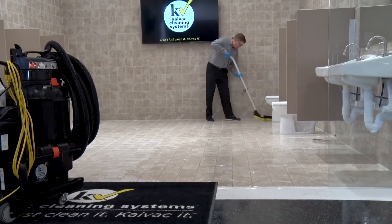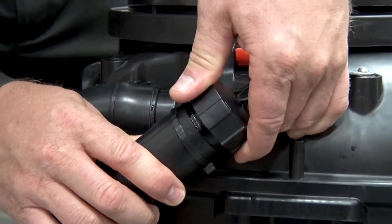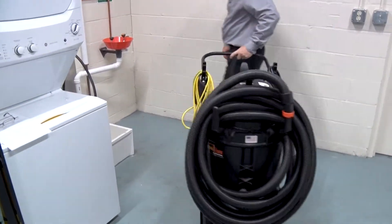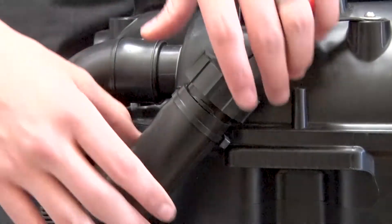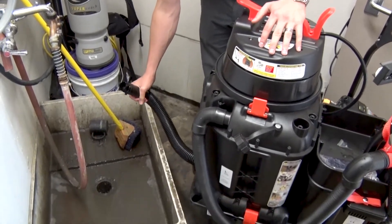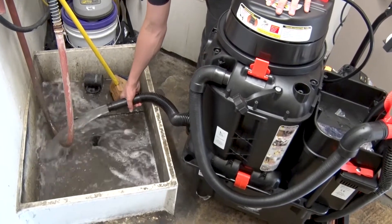When you've completed your cleaning task or when the vacuum tank becomes filled, you can easily empty it using the built-in easy drain dump hose. To empty the tank, move the system to the floor sink and locate the dump hose attached to the vacuum tank. Remove the cap from the dump hose and keep the hose pointed in an upright direction to avoid spills. Then quickly lower the dump hose into the floor sink and allow the contents of the tank to drain out.